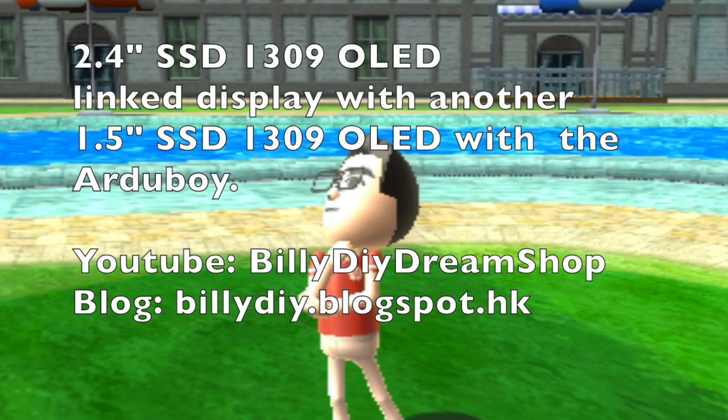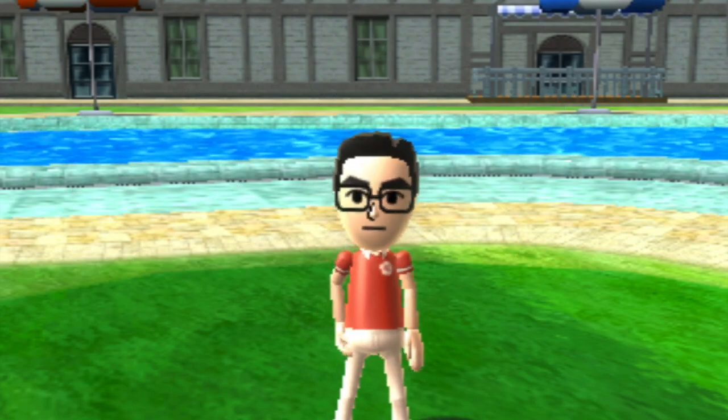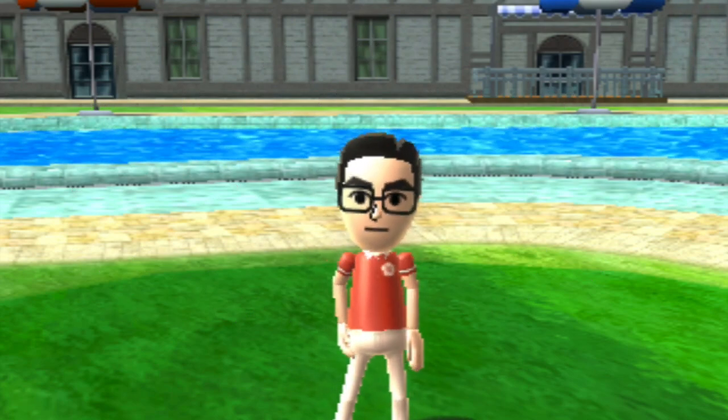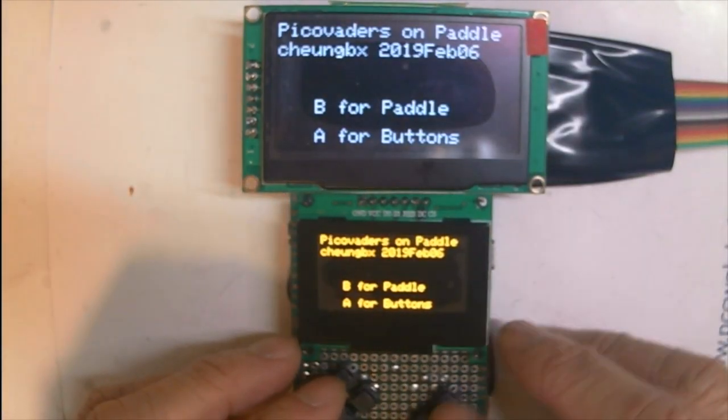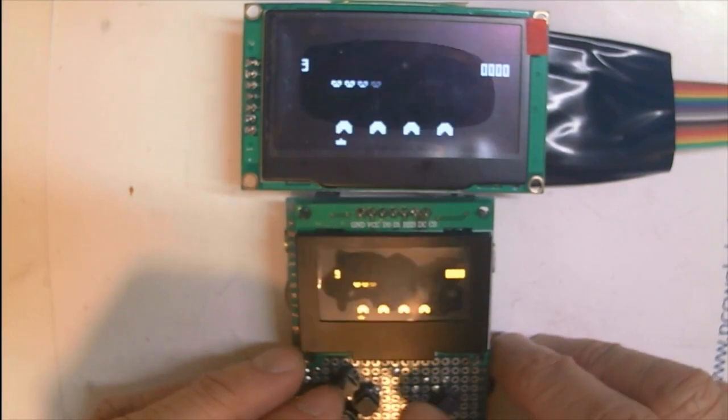I recently purchased an SSD 1309 2.4 inch. Let me show you how big it is compared to the 1.5 inch. Also, SSD 1309 are installed in a home-made archi-board.